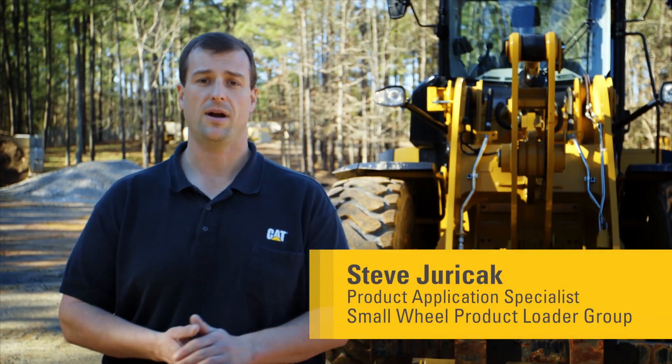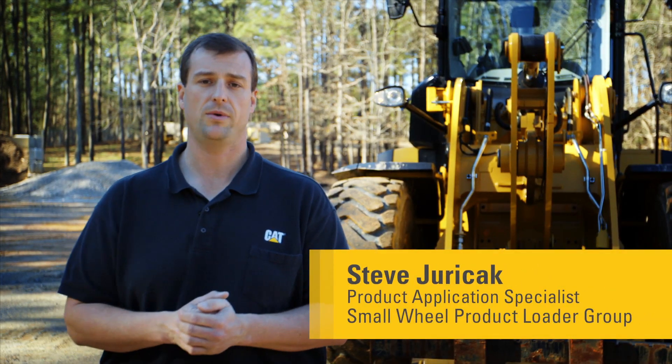Hello, my name is Steven Jersak. I'm a product application specialist for the small wheeler team based out of Clayton, North Carolina. I'd like to welcome you to our operator tips videos.